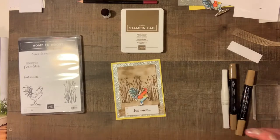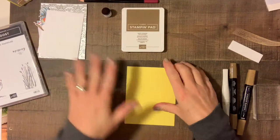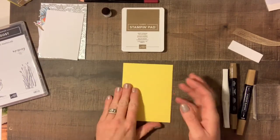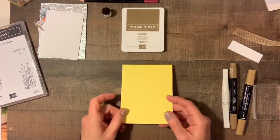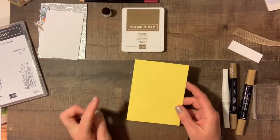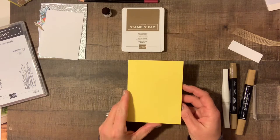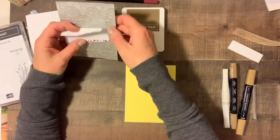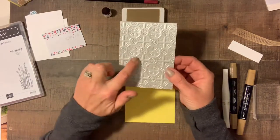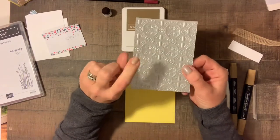I have everything already cut out. We're starting off with our card base which is Pineapple Punch — we took an 8.5 by 11 sheet, cut it lengthways, and then we have our A4 card which is 5.5 by 4.25 inches. Then we took Stampin' Up's Galvanized Metal Paper in silver and I ran it through an embossing folder — let me grab that to show you.